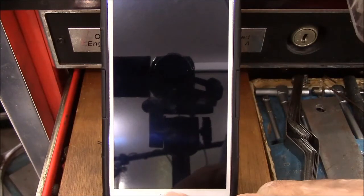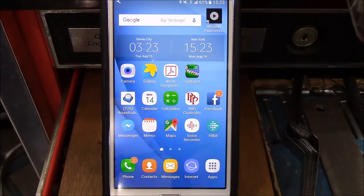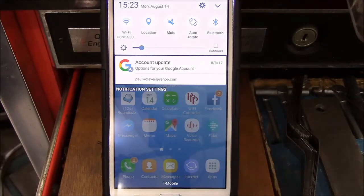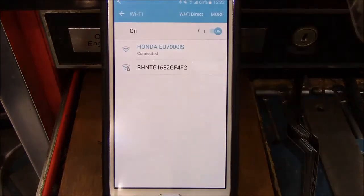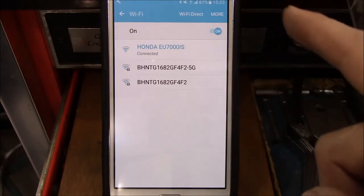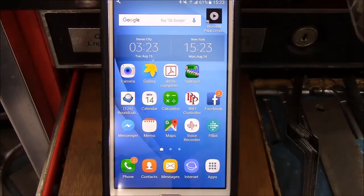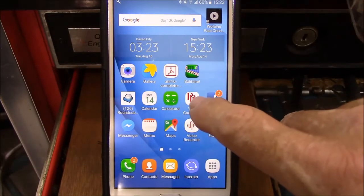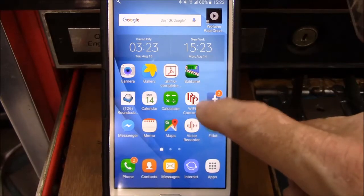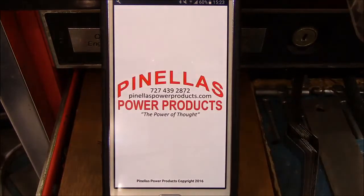We're going to turn on the smartphone. The first thing we'll do is check the Wi-Fi settings to make sure that we are hooked to the Honda generator. The fact that it says Honda EU7000 in the Wi-Fi list is confirmation enough, but we go to the router settings and yes, we are hooked to the Honda EU7000. We'll close this out, then to operate the system we go to the app — I've got it on my home screen — where it says PPP Wi-Fi controller, Pinellas Power Products Wi-Fi controller. We'll click on that and it'll load the software.